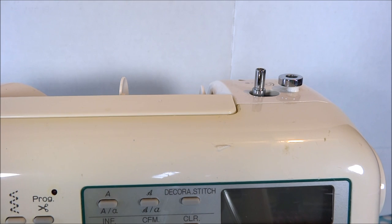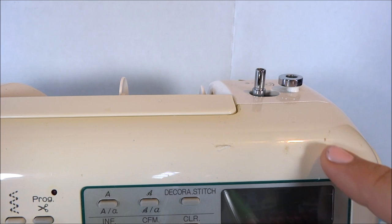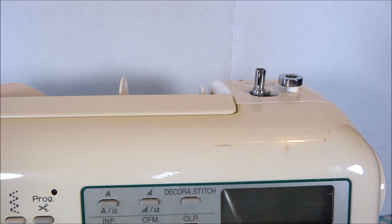The next part is the bobbin winder, normally located in the top right-hand corner of your sewing machine. It does exactly what it's called — it winds the thread onto the bobbin. We do have a video on how to do that; you can check out our YouTube channel and it will show you how to wind a bobbin.